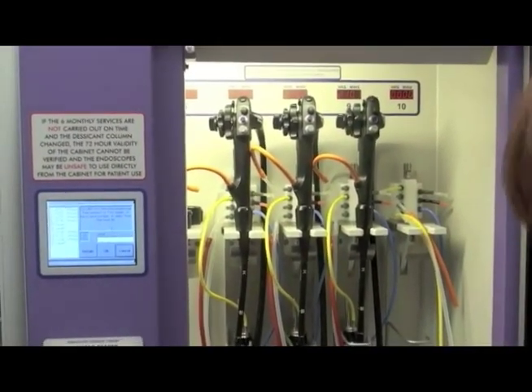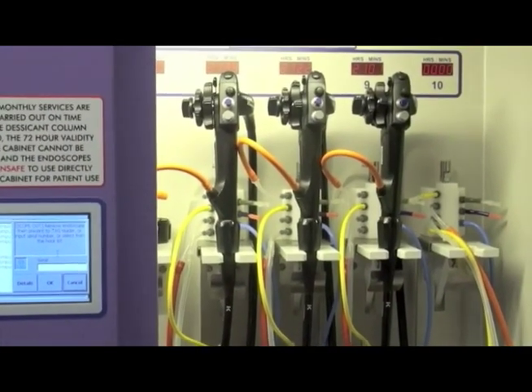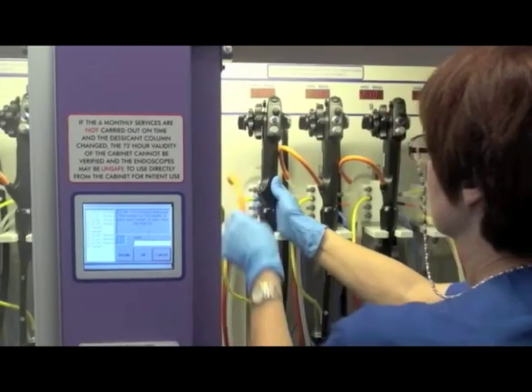If you see, the scopes are all connected. Each channel is connected or blocked so that there is continuous air movement through the scope. To remove the scope it's really quite easy — you just disconnect everything.